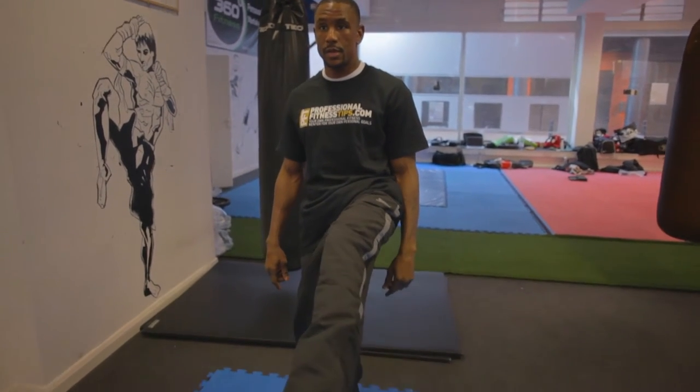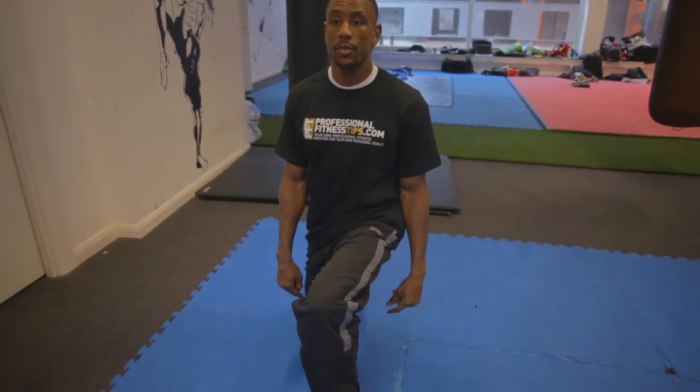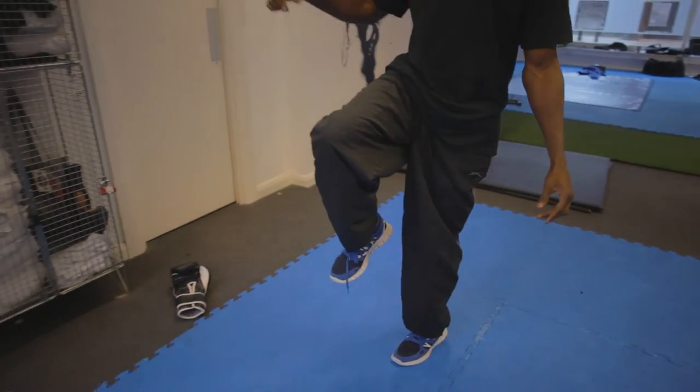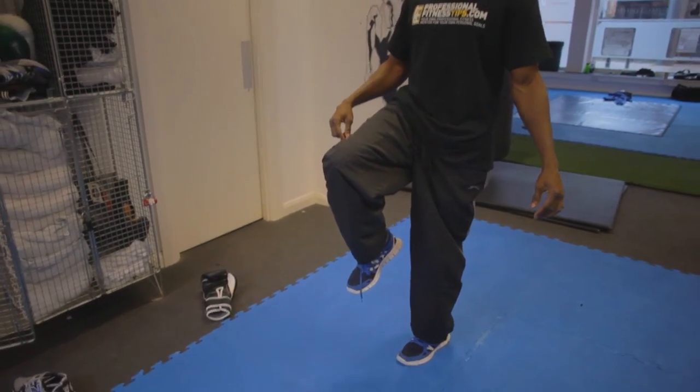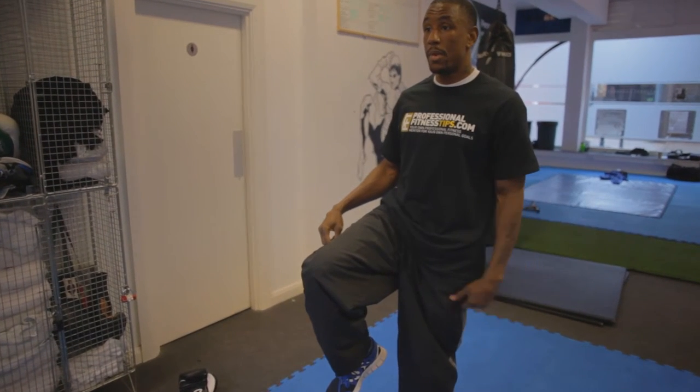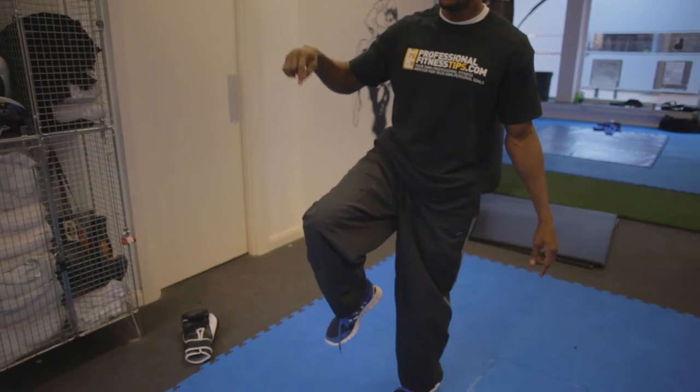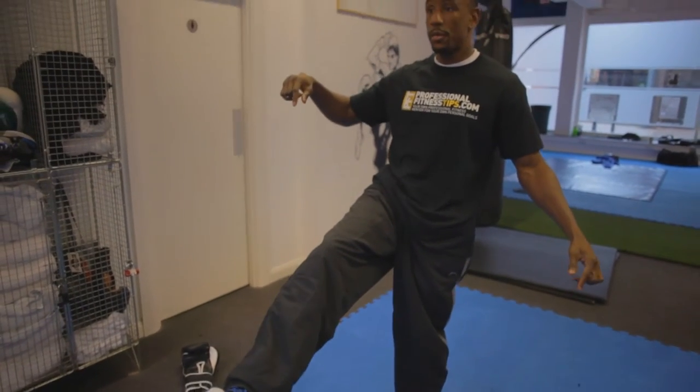Then extend, then lunge forward, knee one inch from the ground, chest forward. Then alternate sides, begin with the right side. As you can see, my weaker side — you can see my left side wobbling already. My stronger side is my right side, which is why I'm orthodox.